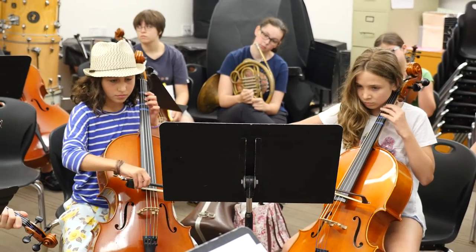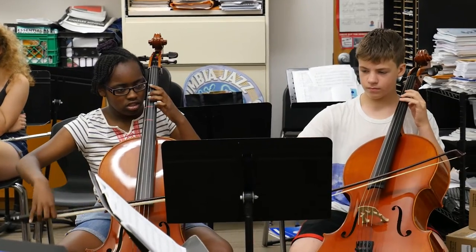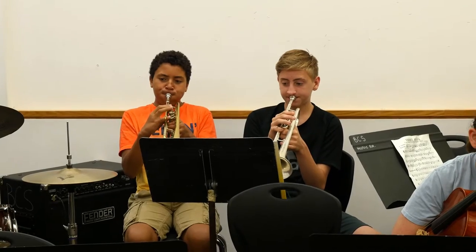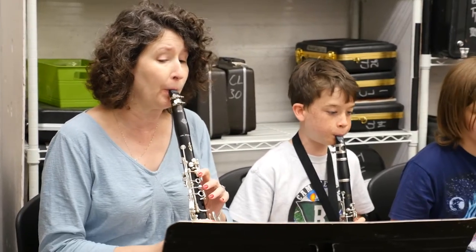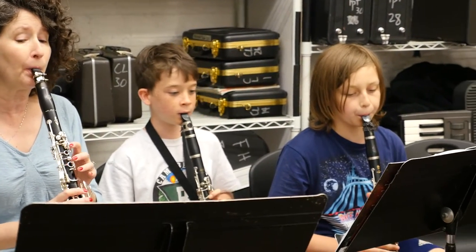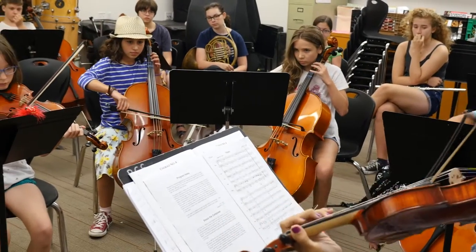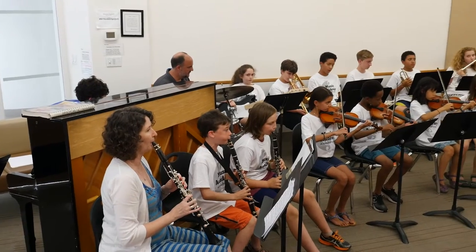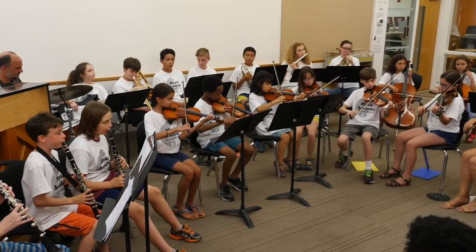I think it's a really nice opportunity for them to form bonds with each other. I've seen some kids work together that hadn't really met throughout the year because they're in different grades or they're from different schools. It's always nice to find other musical partners and to play with different instruments — so maybe a violinist gets to play with a flautist and a pianist. It's a great opportunity to get one-on-one time and also to develop your own practicing skills, all part of becoming a good musician.